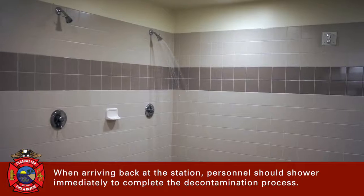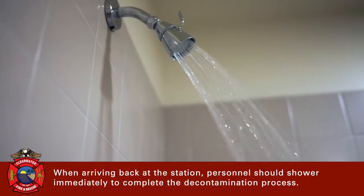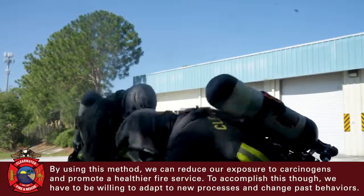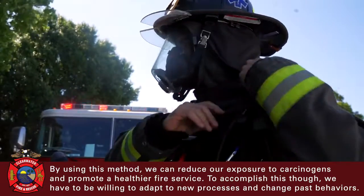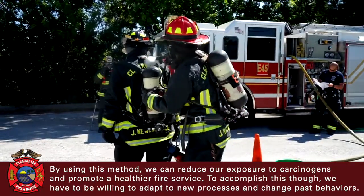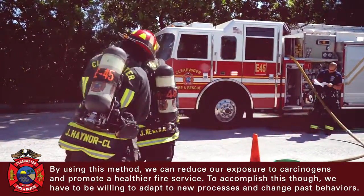When arriving back at the station, personnel should shower immediately to complete the decontamination process. By using this method, we can reduce our exposure to carcinogens and promote a healthier fire service. To accomplish this, though, we have to be willing to adapt to new processes and change past behaviors.